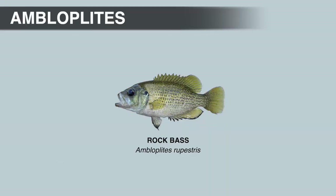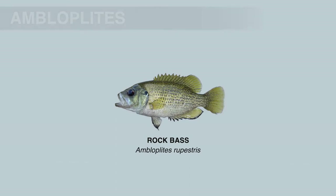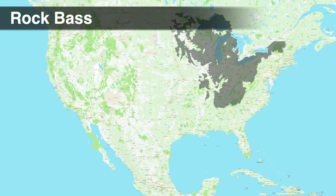Rock bass have several nicknames including red-eye, red-eye bass, goggle-eye, and rock perch. It's important to recognize these are just nicknames — rock bass are not the same as red-eye bass. Rock bass can have red eyes, but the red-eye bass is actually an upland species of black bass native only to the Coosa River drainage. Rock bass, on the other hand, are native to the Mississippi River Basin, the St. Lawrence River, and the Great Lakes system. Other populations are most likely introduced.